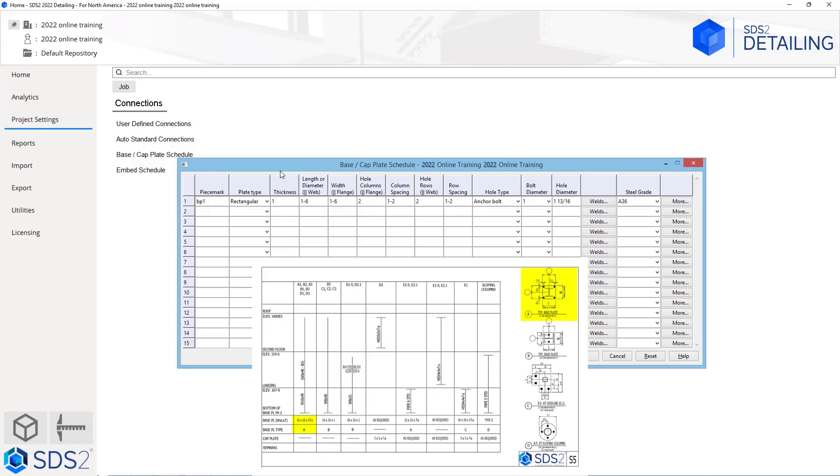We just need to compare back to type A and our dimensions shown in the base plate. BP1 is fine for our piece mark. The plate type we have is either rectangular or round, and in this case it is rectangular. Our thickness is inch and a half, so we can either type 1.5 or we can go 1 space 1/2. One way to add the space between the 1 and 1/2 is to hit 1 and then the plus arrow works as a space key, so you go plus 1/2.